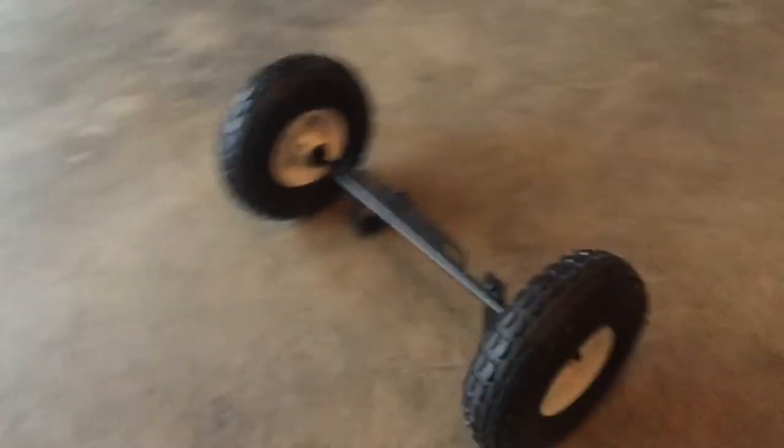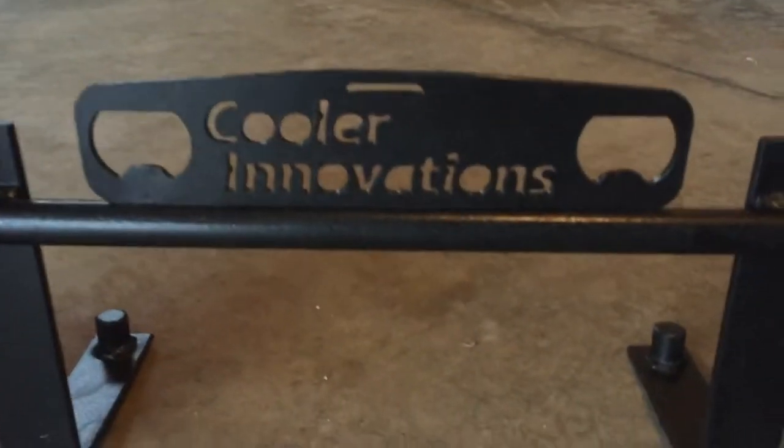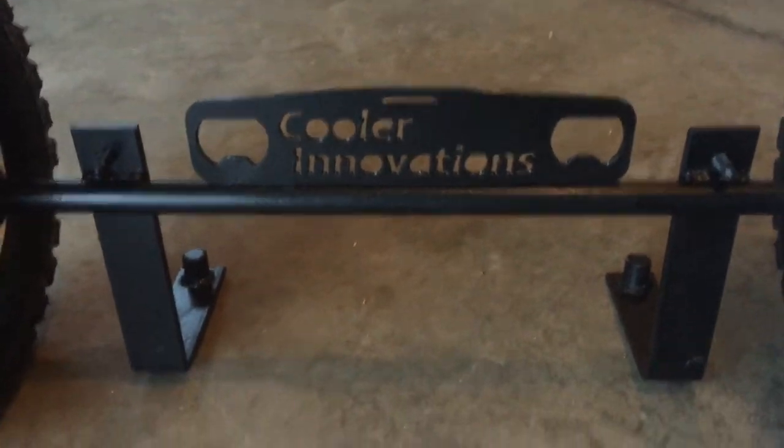A little bit better picture of it over here. I'm going to show off my little slot — Cooler Innovations bottle openers.